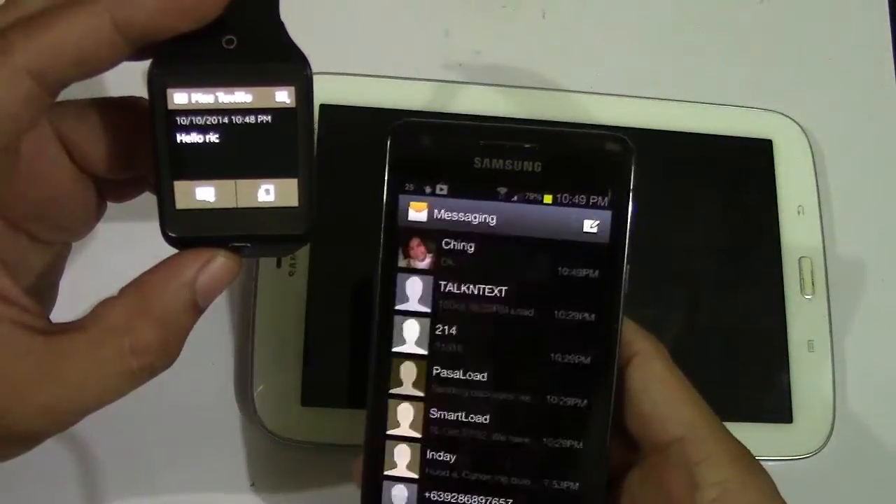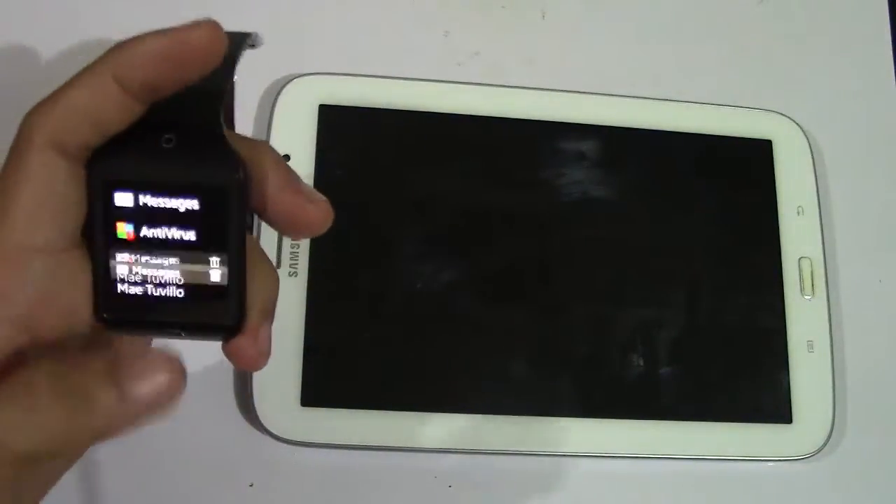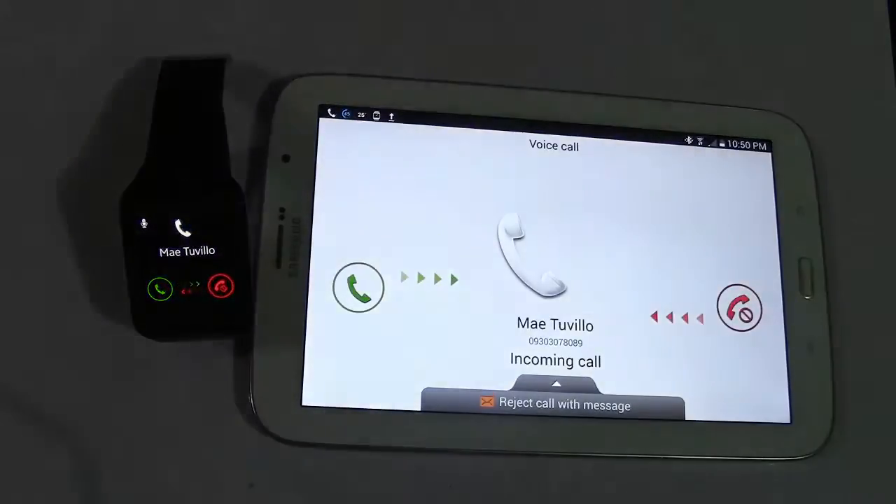He said okay, I have a copy here in my micro SD card. Alright, let's try it, I said. Then after he successfully linked the two gadgets, I bought a Gear 2 Neo with a smile.